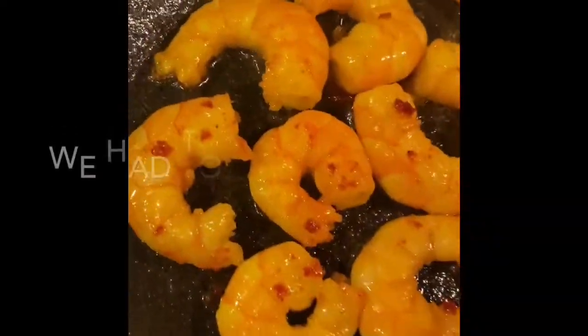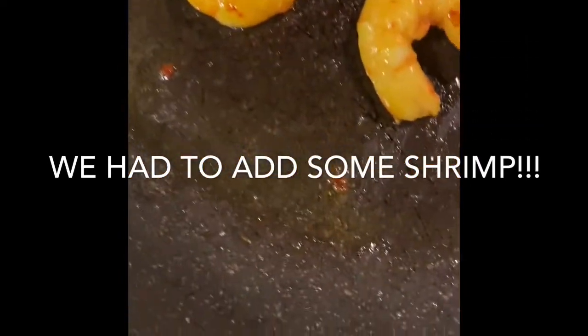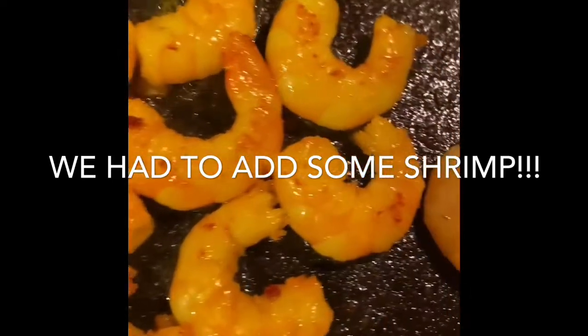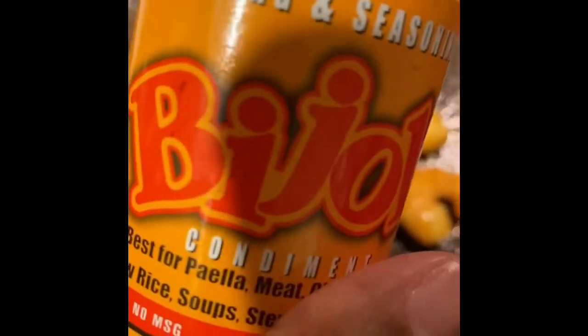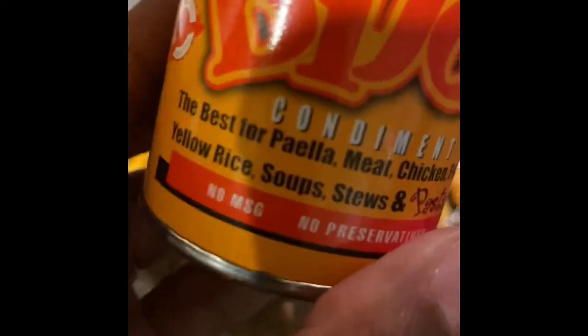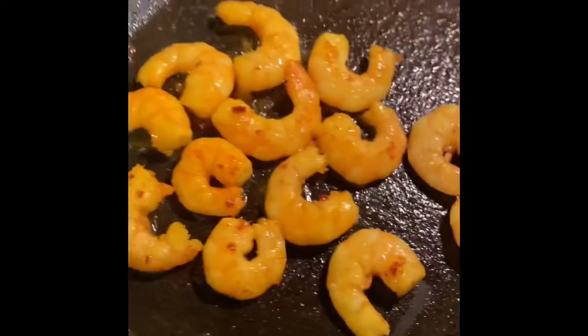The shrimp, y'all! We put the shrimp in and used our new seasoning. Look at that beautiful color. We used Vijon — V-I-J-O-N — a condiment, coloring and seasoning that's great for paella, meat, chicken, fish, yellow rice, soups and stews. Today we got it on our shrimp — check it out!